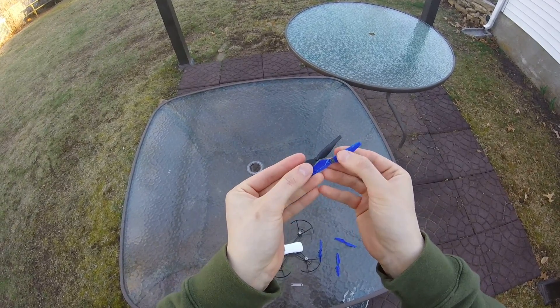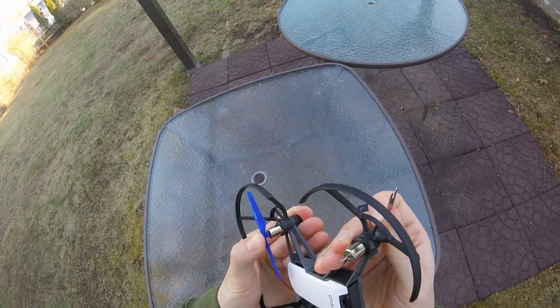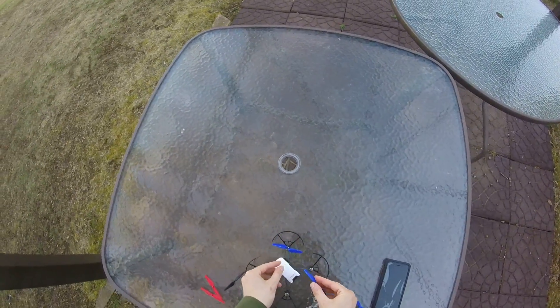I used filament that I bought from Amazon made by the company Sainsmart, but NinjaFlex or any other flexible filament should do the trick. The print wasn't that clean, but I printed them upside down and with support to make sure that the general shape was accurate to my design.